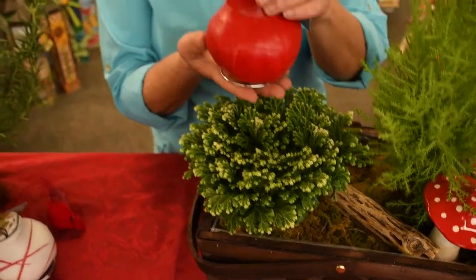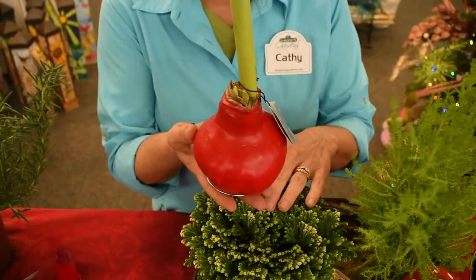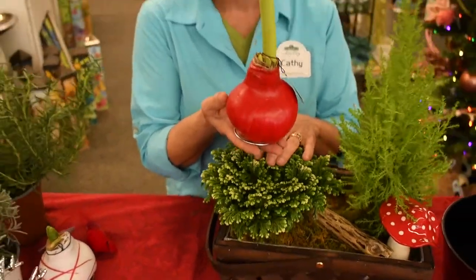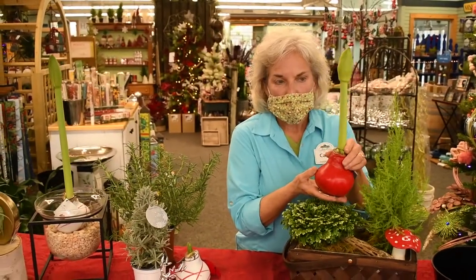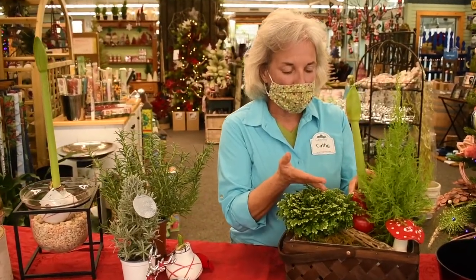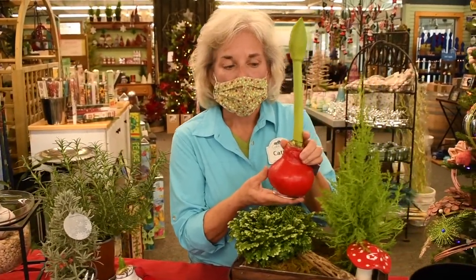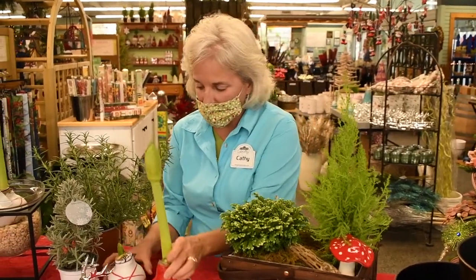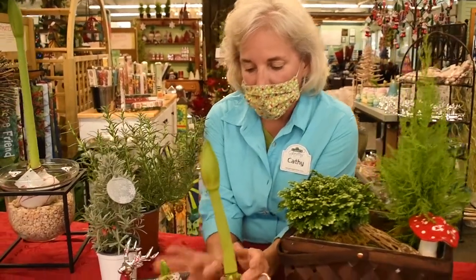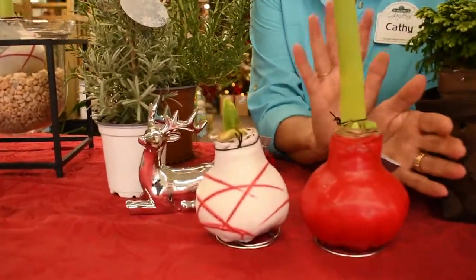And then this waxed amaryllis bulb. The cypress and the frosty fern in the pot would need watering very regularly, but this waxed bulb I just set right on top of the moss — it doesn't need watering at all, so you don't need to plant it. The waxed amaryllis bulbs come right like this in a container, in a couple of different colors. They have everything they need inside the bulb, so you don't need to water.